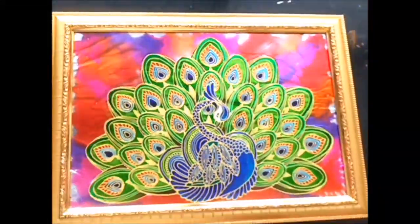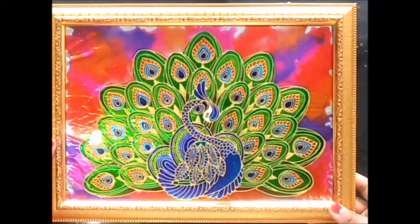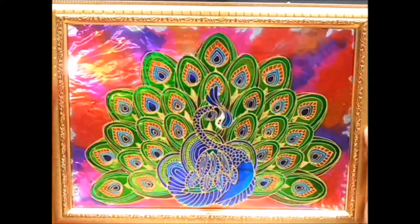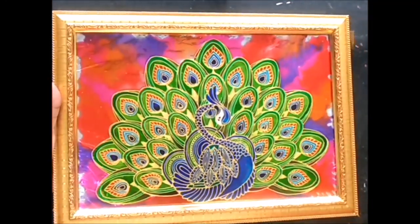Here is our frame completed. You can see how beautiful it looks. The framing process is now completed and the frame perfectly suits our glass painting. If you liked this video, please do like and subscribe to my channel for more videos.